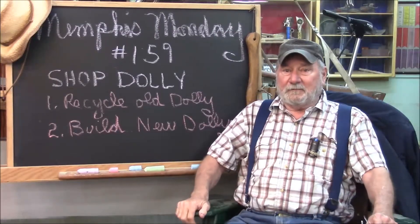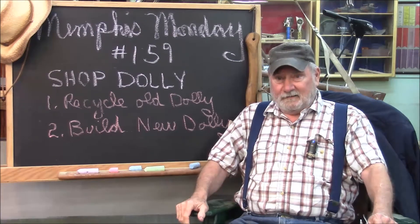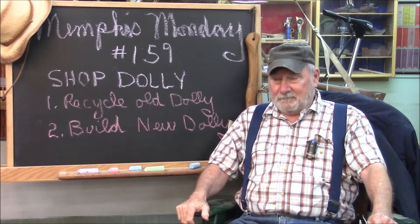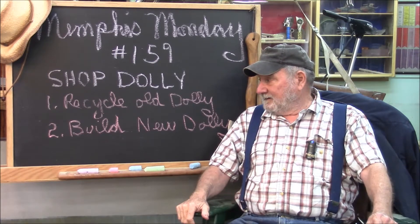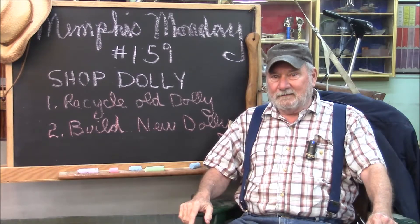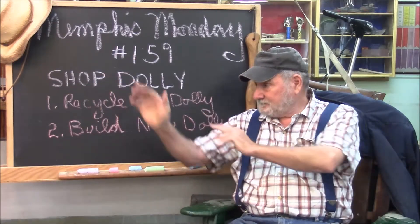Welcome to another Memphis Monday — Memphis Monday 159. You already saw the old shop dolly. What we're going to do is recycle it, tear it apart, save whatever we can, and build a new shop dolly that corrects some of the deficits of the one we got. Ironically, my shop dolly is probably one of the best ones ever built. We're going to make it even better, but we need to knock off that gab and get to work.